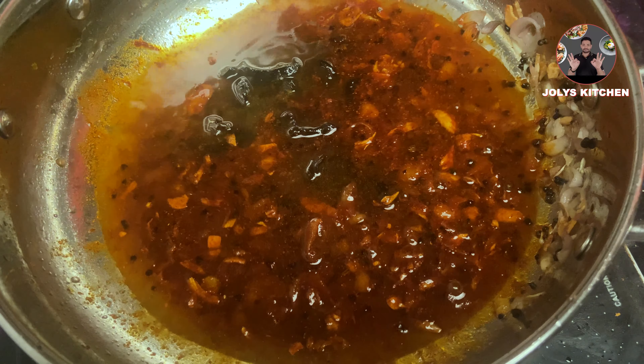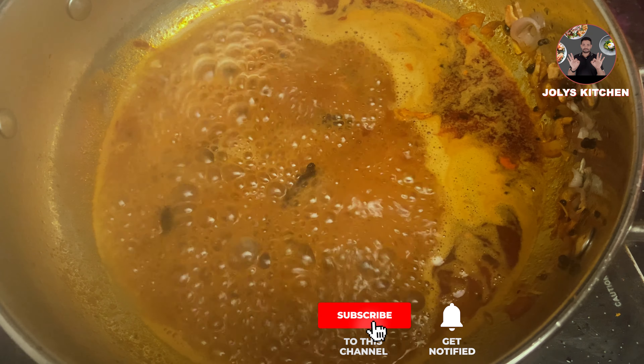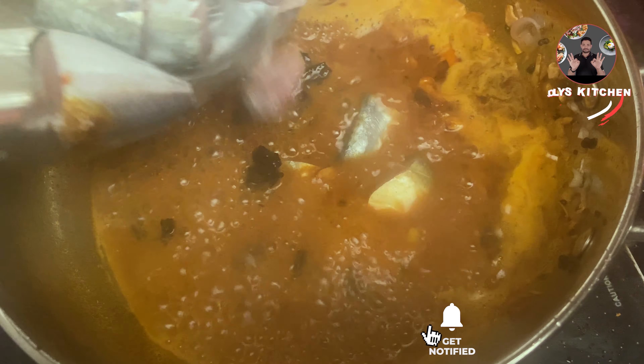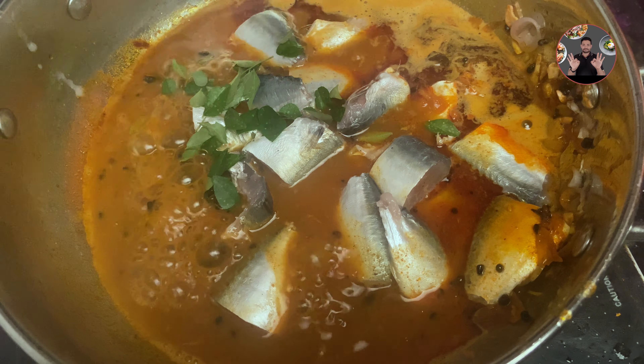Then add kocumstar along with the soaked water. Change to high flame and cook until it starts boiling. When it starts boiling, add 500 grams of mackerel, cut into medium pieces. Add 2 sprigs of curry leaves.